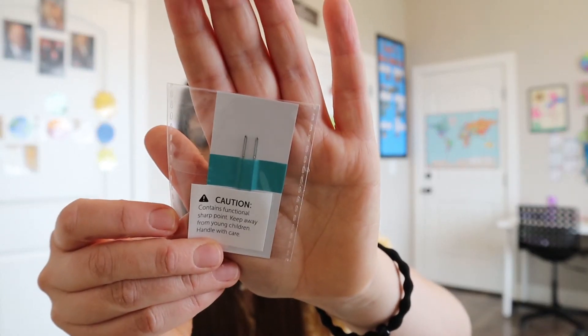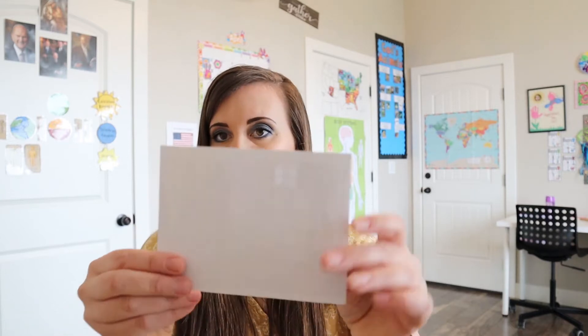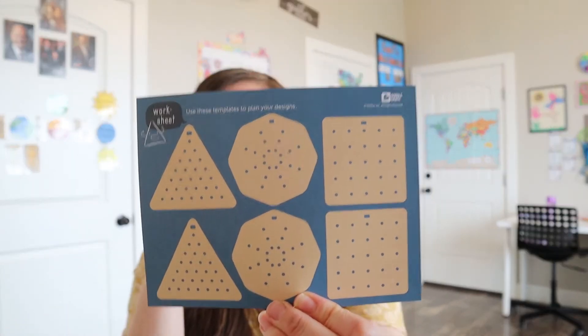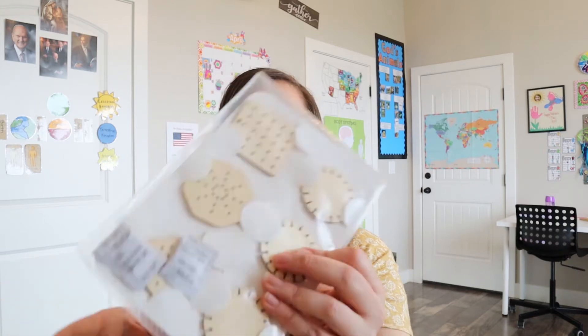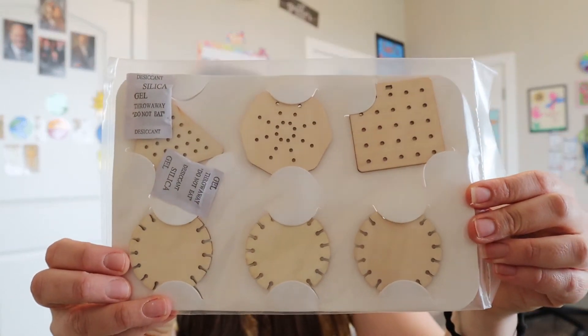And then there's a couple of needles — they're hard to see, but there's needles in there. And we have some clear stickers, probably to help hold the thread in place so it's not in the way. And then some little templates — I think you can draw on them beforehand so once you start actually doing it on the wood, you already know what you want to do. And then here are the little wood pieces that they're going to be stitching. I'm really excited for my daughter to do this. We'll just have to see how her fine motor skills are with these kinds of stitching, and I'll let you know how it goes.